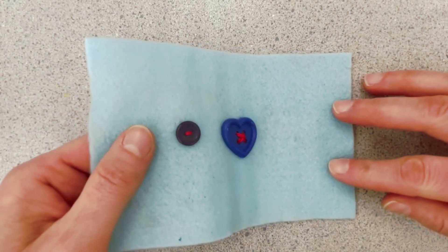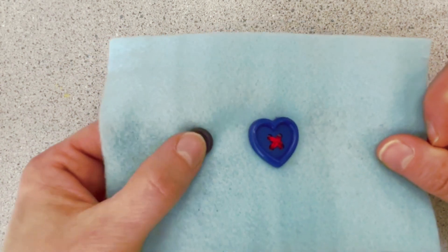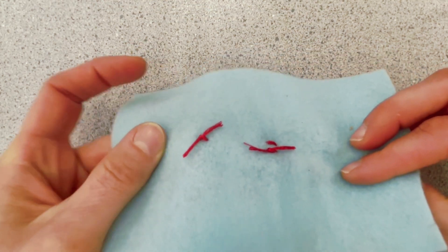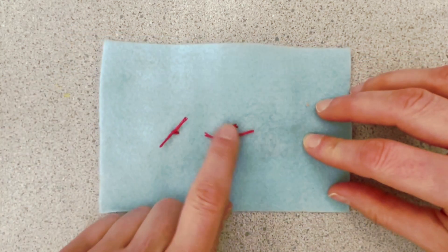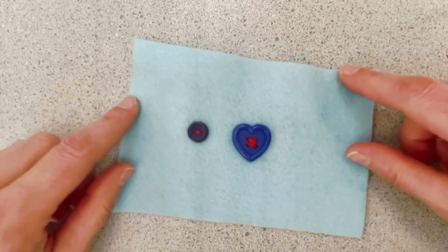Here you can see that I have sewn on a two-hole button — you just go through the loops a couple of times and the back is the same way. I took the two tails, tied a knot and cut off the extra. So the back of the fabric, it doesn't matter what it looks like as long as you've secured the buttons.